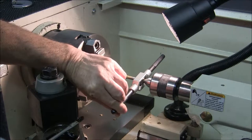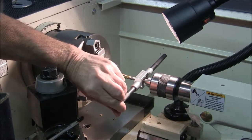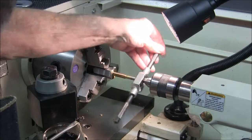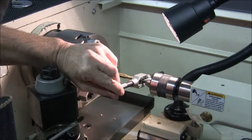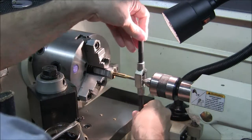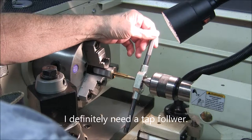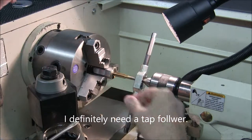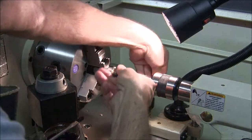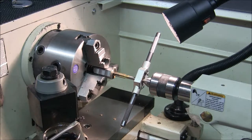I'm following the tap with the tailstock spindle. I'm not turning it at the same time. It feels good. I'm going to tap two inches here and it'll take me quite a while in this 12L14.